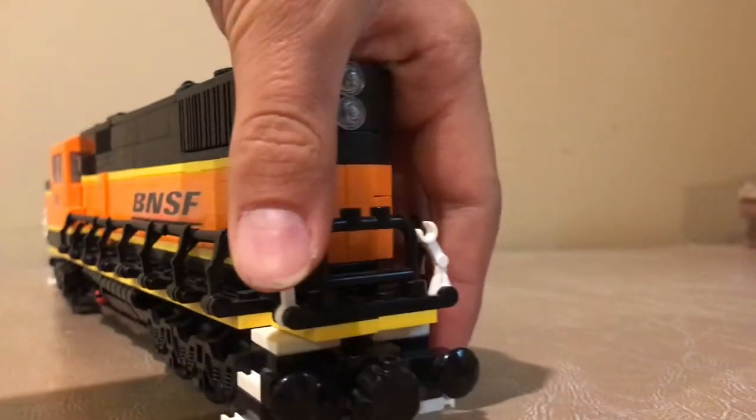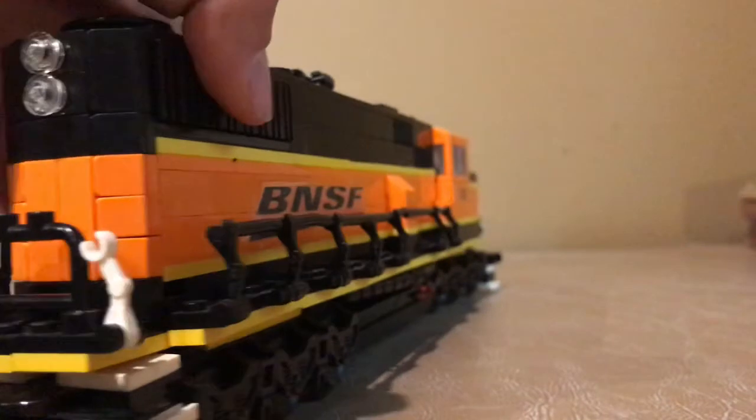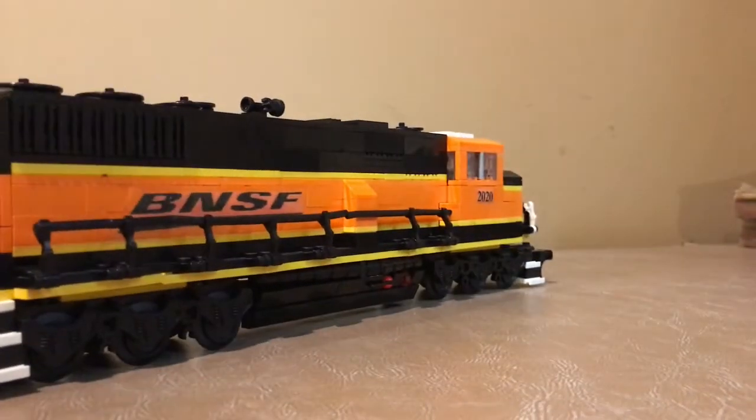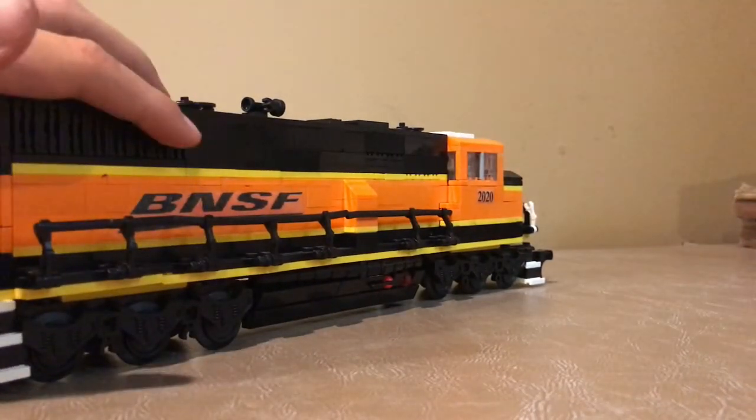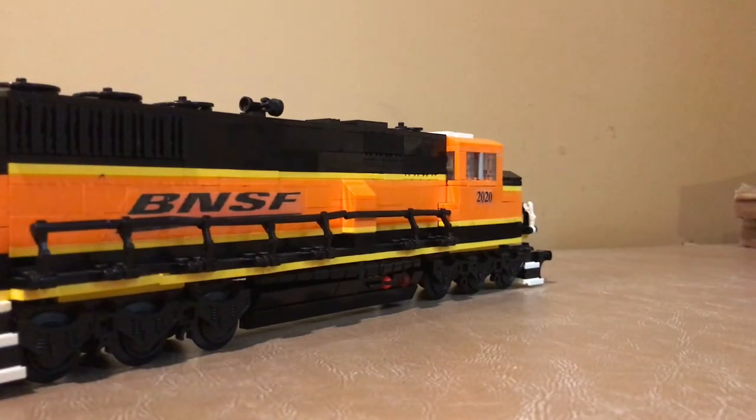And then if we keep going around here, we've got our coupler with the two buffers. Coming around this side, you can also see the vents — those were on the other side but I forgot to mention them. We have those vents there up top.